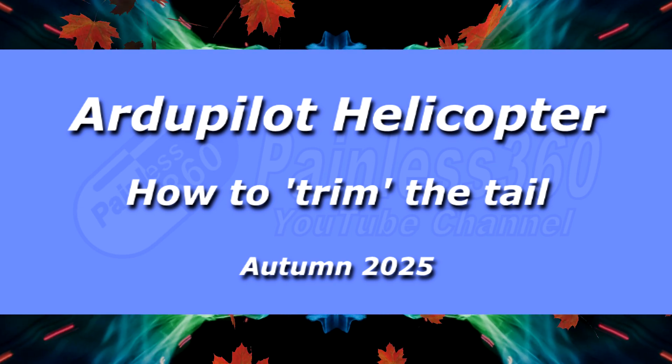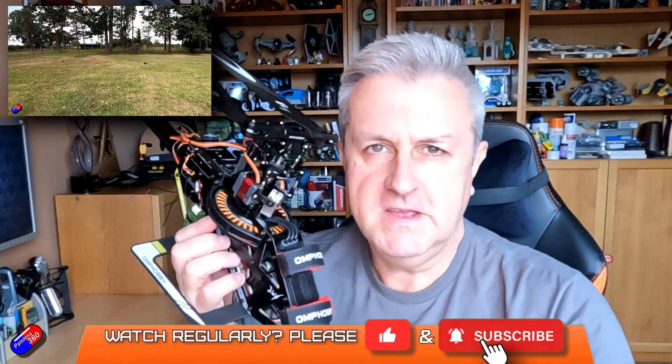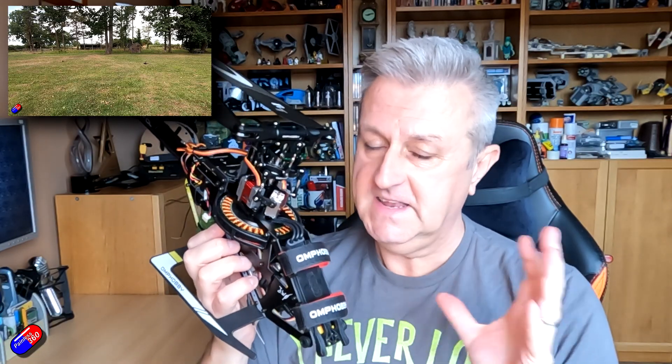Hello and welcome to the penultimate video in the current ArduPilot on a Helicopter Series. If you've been following along, you'll have been watching me over the last year — it's taken a long time — to take this OMP Hobby M4, install a Holybro 6C Mini in the back, set it all up and actually have it hovering.